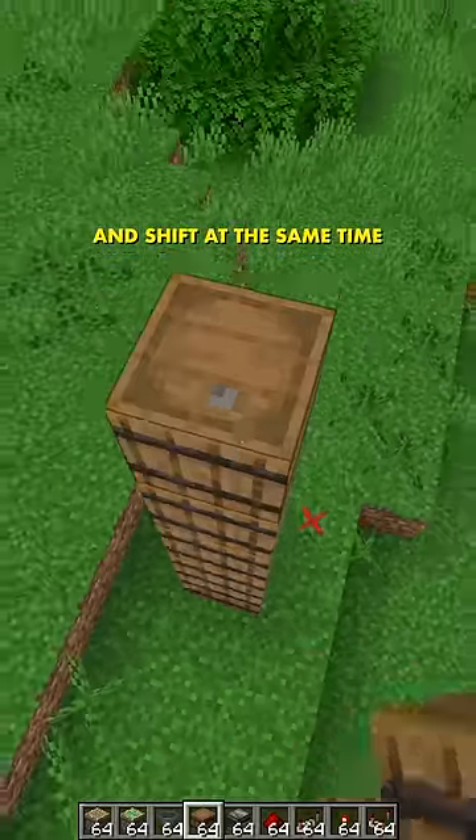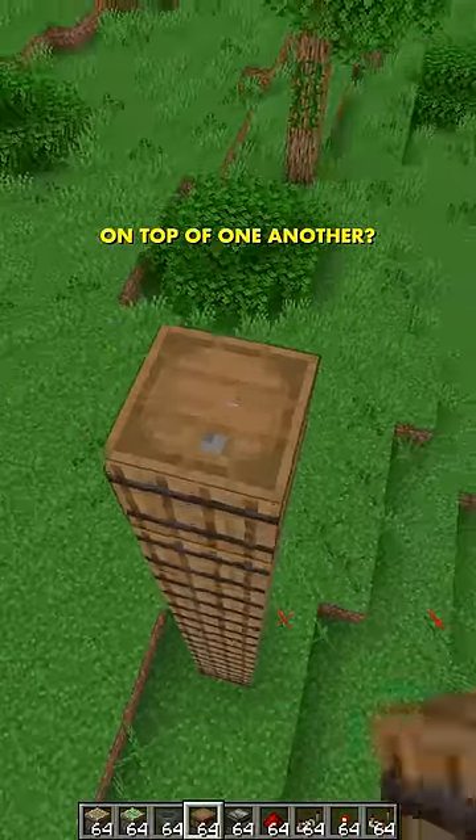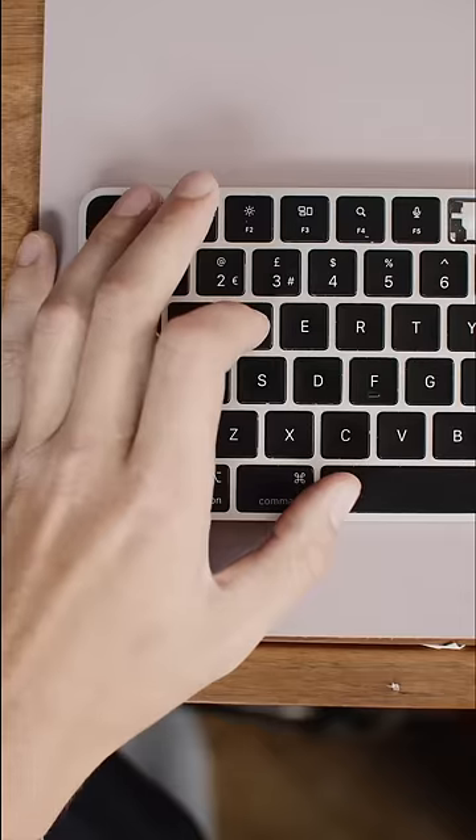Okay, but how do I press space and shift at the same time so I can place containers on top of one another? Well, it's simple like this.